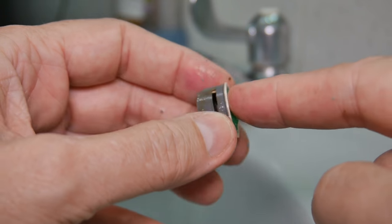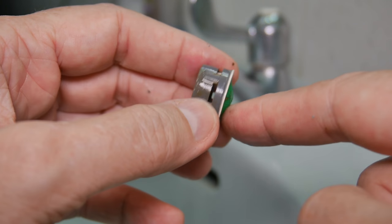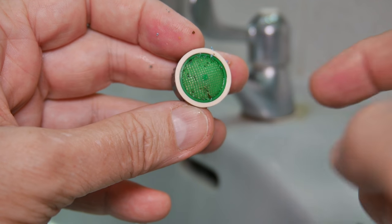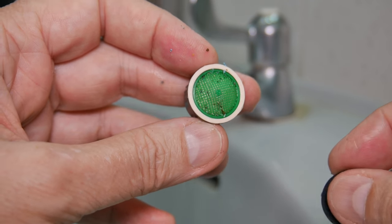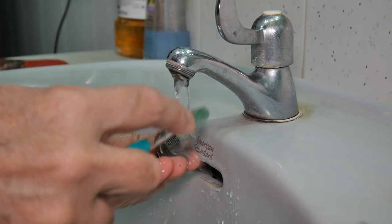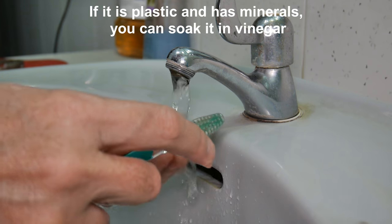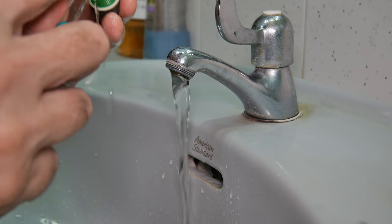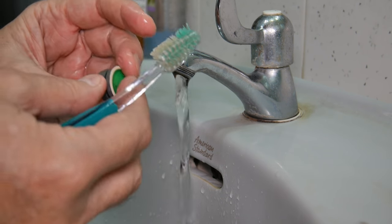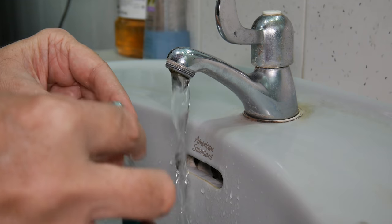I'm going to brush it out with a toothbrush and rinse it a lot - both sides. The top screen and bottom screen may come off; make sure you put them back on exactly the same way. I'm running the water a little bit and tapping this to remove any loose pieces from inside. Then checking the side pieces and scraping out any minerals that have built up.